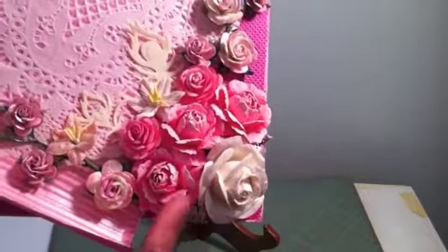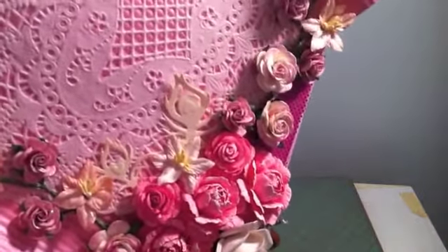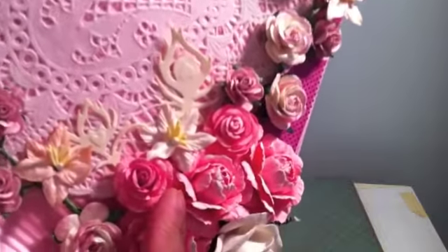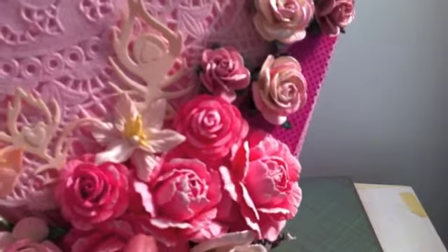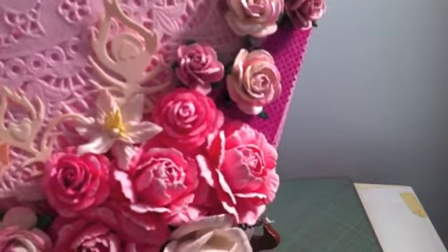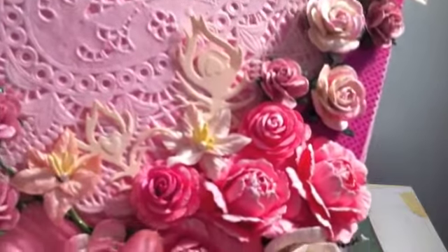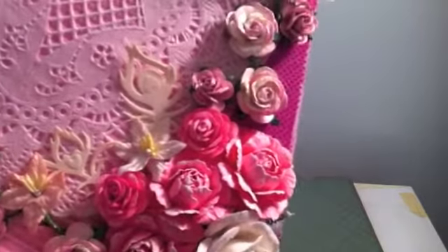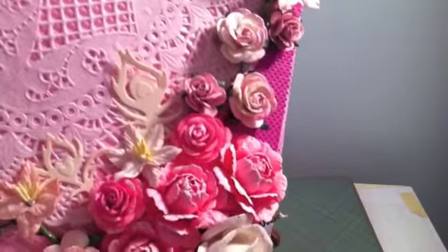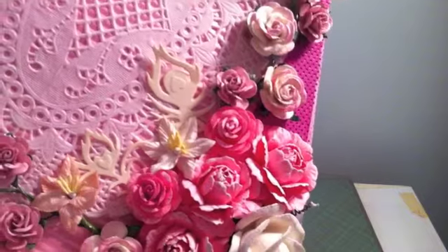These three are my handmade flowers that I made a tutorial out of — if you guys want to check it out. These two little ones are also my handmade flowers, about the size of 20 millimeters, that pink color, and also the lily again.